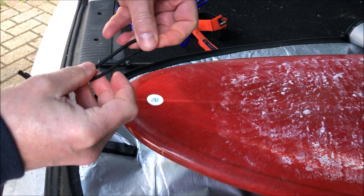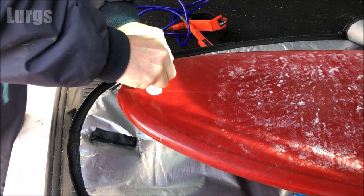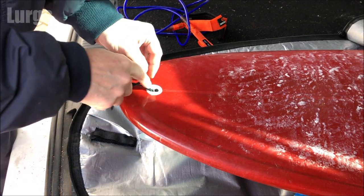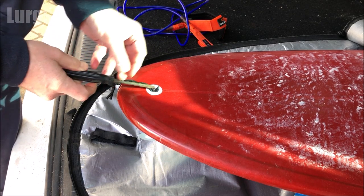Now what you do is you thread the loop end into your tail underneath the bar and just push it through. If it doesn't slide through nice and easily, just take a small screwdriver or your fin key and gently push it through, then pull it with your fingers.